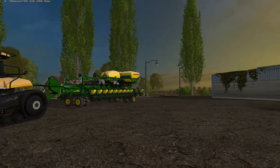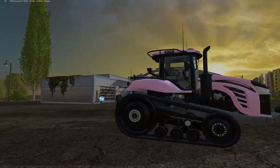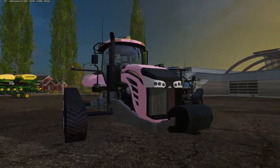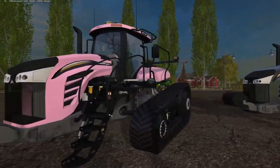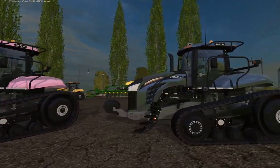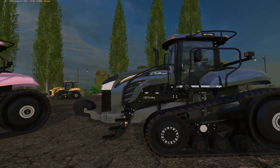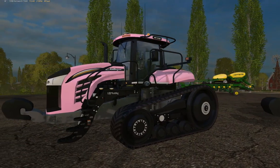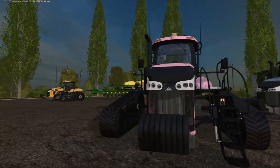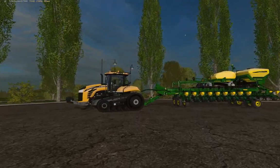Hey guys, welcome to Westbridge, my testing map essentially. Today we have some new Aiko challengers — we have the stealth version and pink, and then over here we have the traditional. This is the 775 e-series with some pretty neat features.